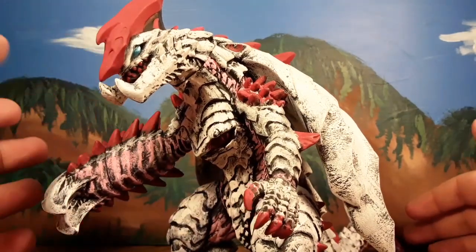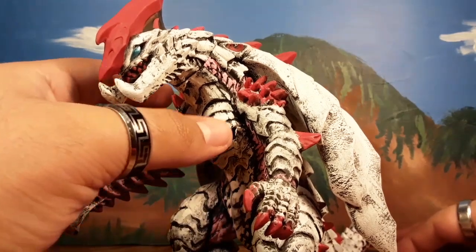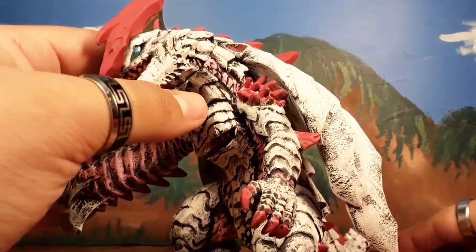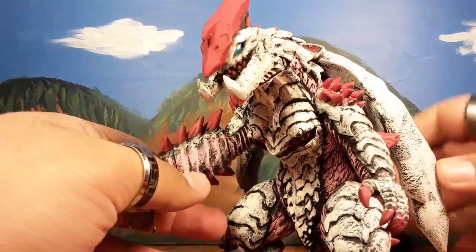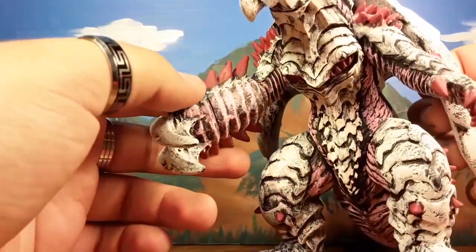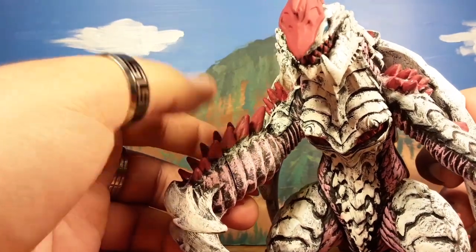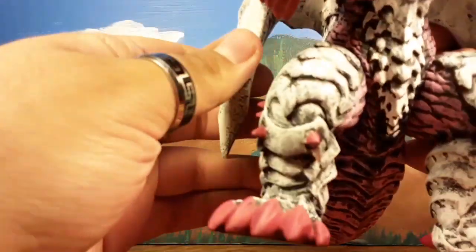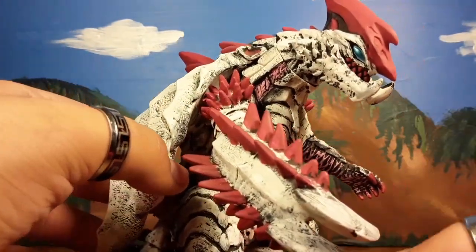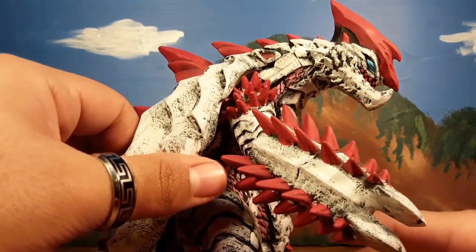First thing: the figure when you first get him is really, really plain white vinyl with some red here and there. His teeth are painted red, and his toes, and the horns on his arm. But it was like how all figures are nowadays — really good molds but really shitty paint jobs.